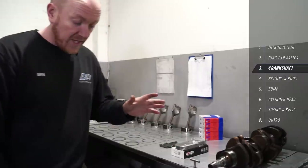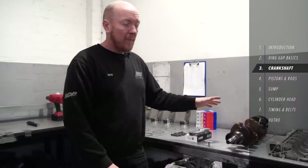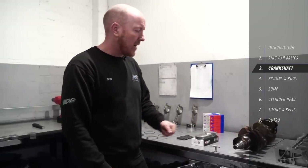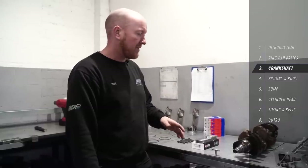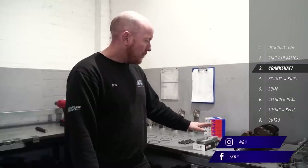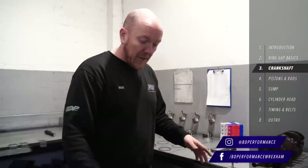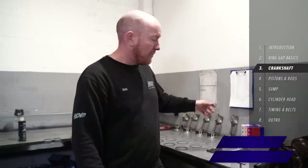Ring gap's done — we're going to drop the crank in now. This particular crank is the original out of the vehicle; this one came in with just a cracked liner so the bottom end was essentially undamaged. We've sent it away and had the bearing journals polished up as a precaution, but they were perfectly fine. We've got a set of new King and Mains bearings, new bolts, and everything else ready to go.